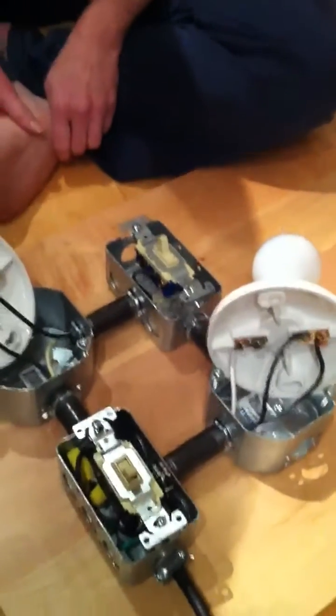Hey guys, how you doing? It's Denise here. I'm going to need your help because I just realized it didn't work. Now we're recording.